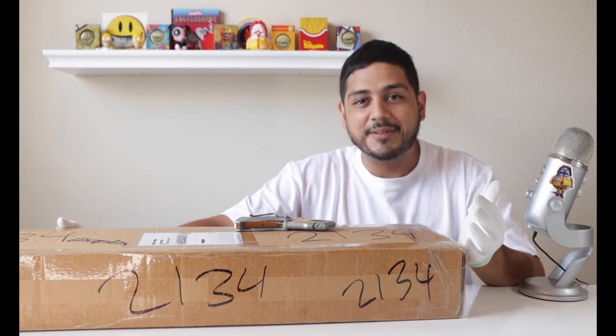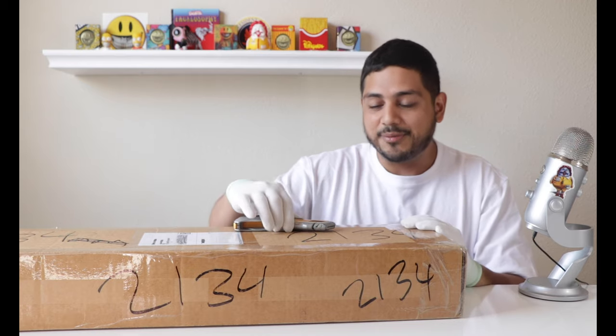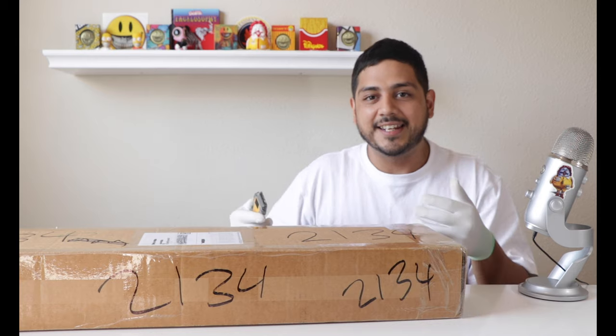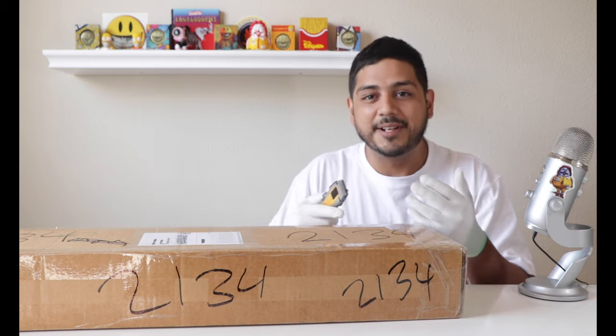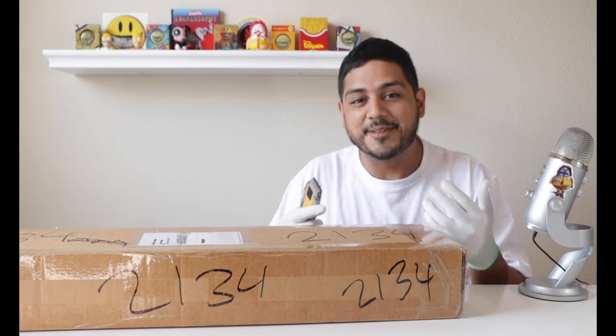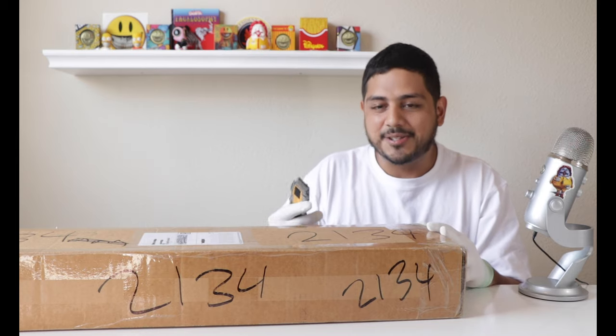I let them know and Mind Style took care of me — they were really cool about it. They said they'd go ahead and refund me or send me another one. I really wanted the deck, so they let me keep the old one and sent me another one. I was really thrilled about that because I wanted to display both sides of the deck.